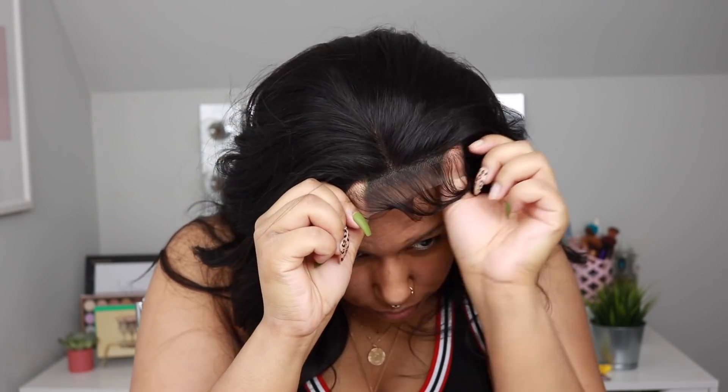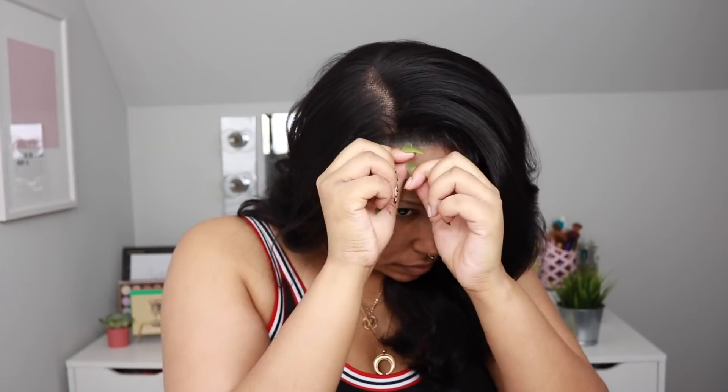This is what it looks like just plopped on my head. You guys can see how long those baby hairs are. I do love this length — it's about 16 inches on me and I'm six feet tall. I have tried a longer version of this; it was called Jacintha, so this is like the shorter version of Jacintha.